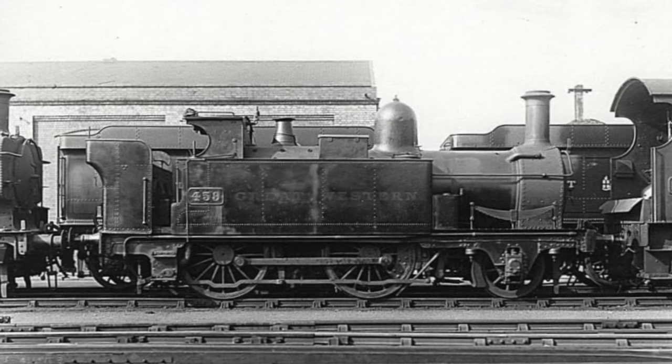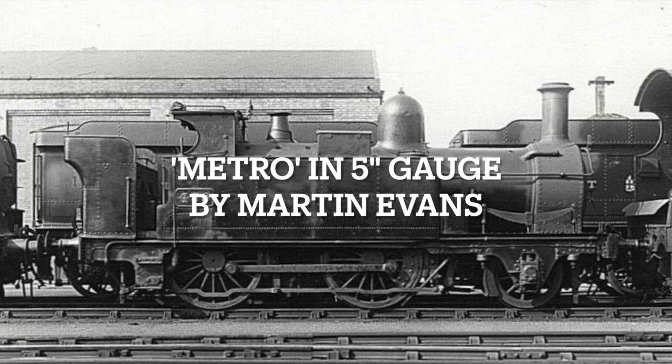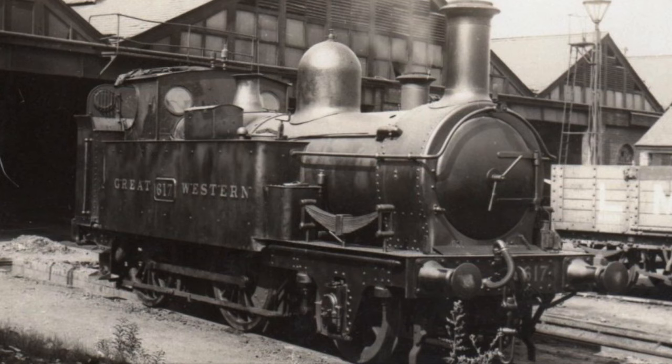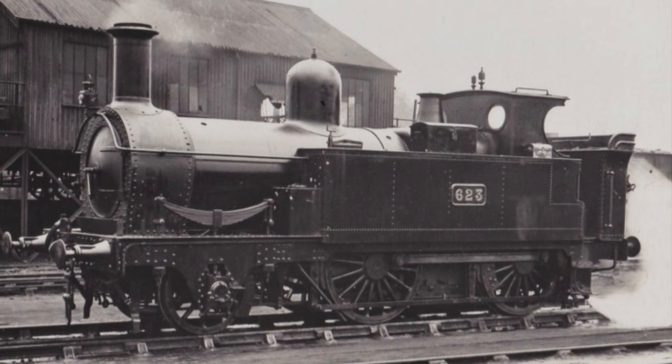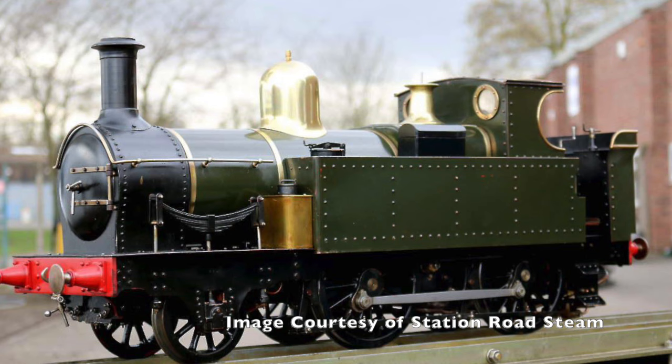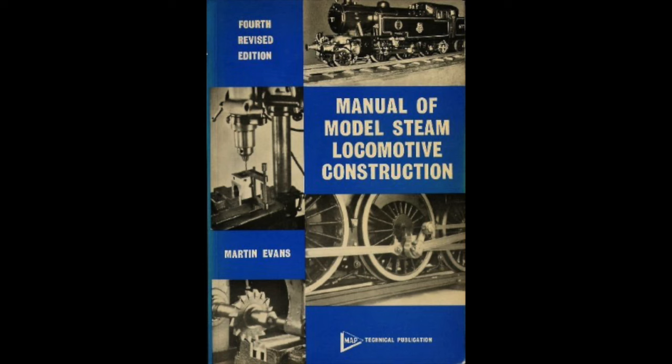Hello, welcome to the first video in a new series on a live steam locomotive project of mine. I have a number of different projects on the go and a number of locomotives that are complete. It's a terrific hobby. I purchased this project about 12 months ago — it's a 5-inch gauge 2-4-0 Great Western Tank Locomotive. The design was put together by a gentleman well known to the hobby, Martin Evans, and the series was known as Metro.